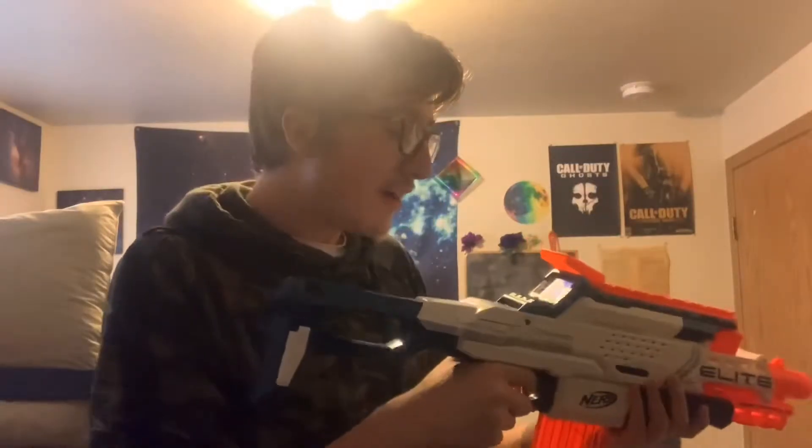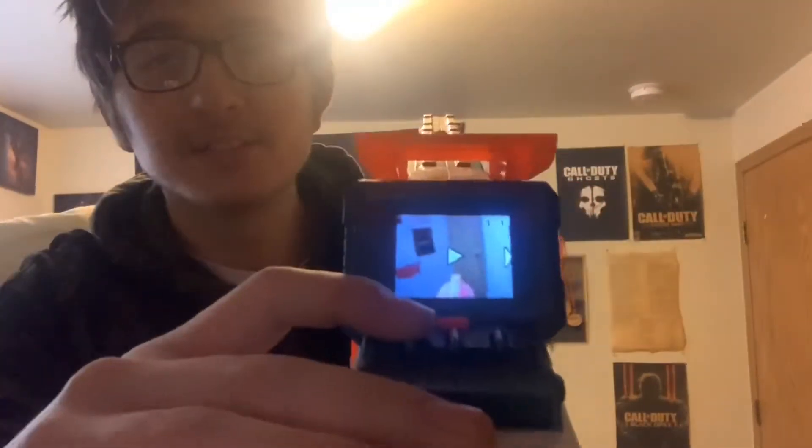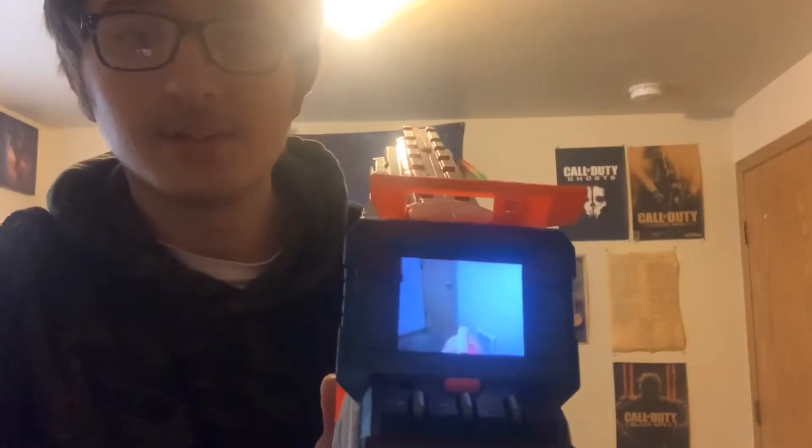Oh my god, that's far as it goes! Now I can play back the video. Watch — let me show you how far it shoots.